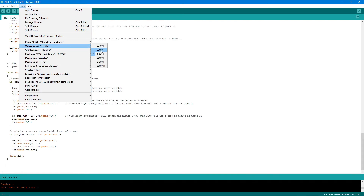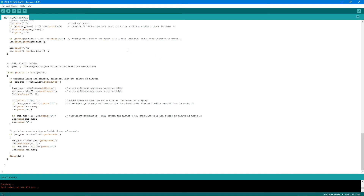Set the upload speed to 115200. You can click Verify to check the code first, then click Upload. There may be a warning that LiquidCrystal I2C claims to run on AVR architecture and may not be compatible, but it runs perfectly on this project so hopefully it will work for you too.